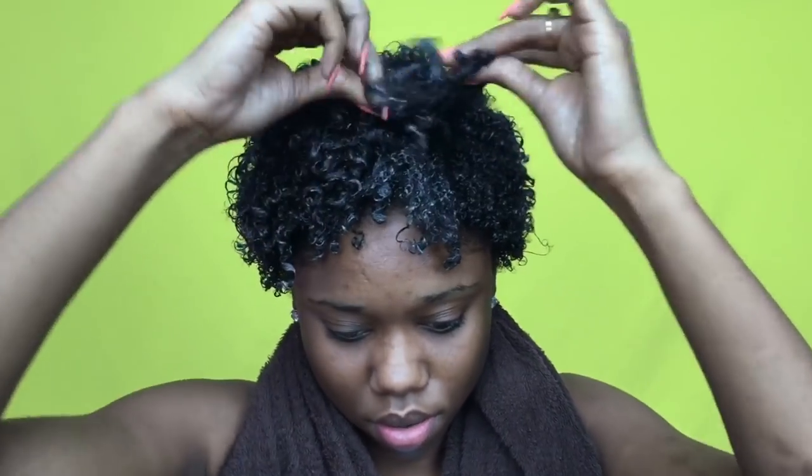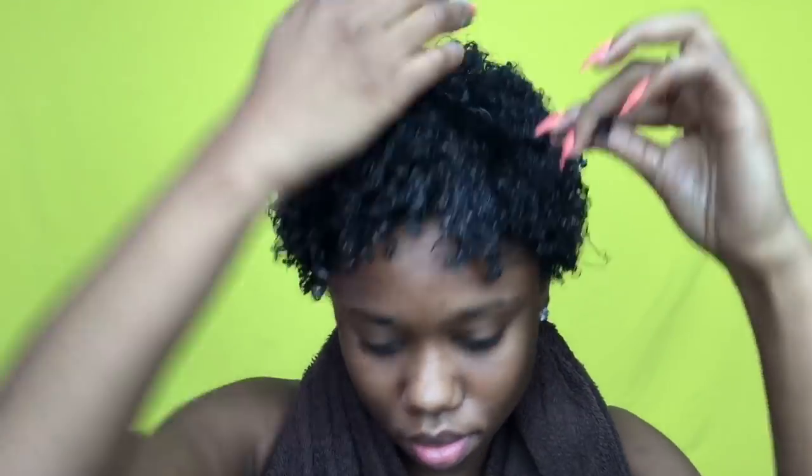So now I've distributed the gel throughout my hair as much as possible and the back portion has already begun to dry. I have a problem with other Eco Stylers not drying fast enough, and this dried so well.